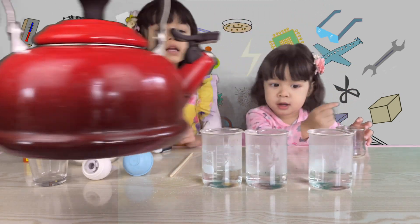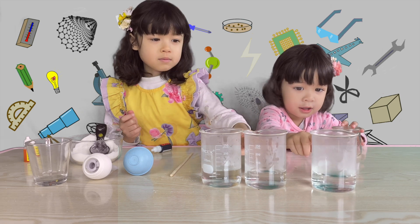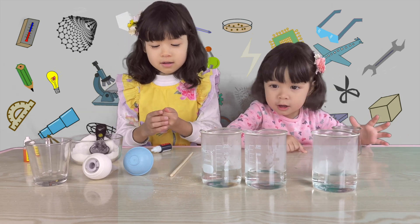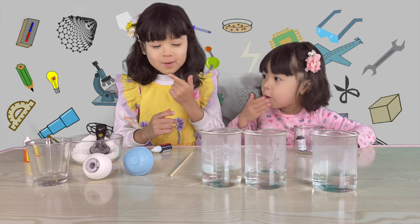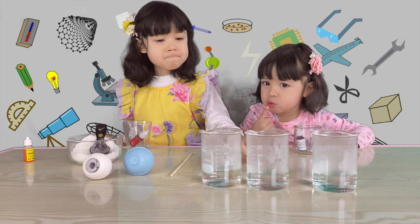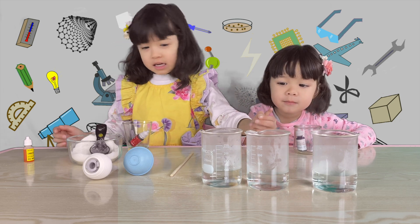Here's all the fog. Next you want to put the food coloring in the beakers.